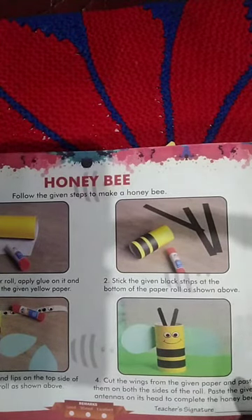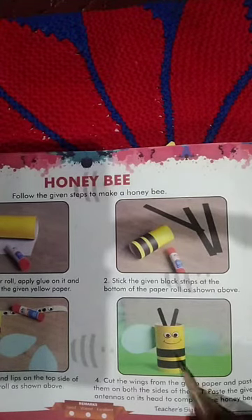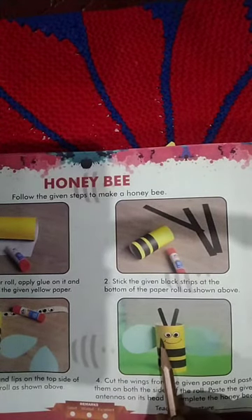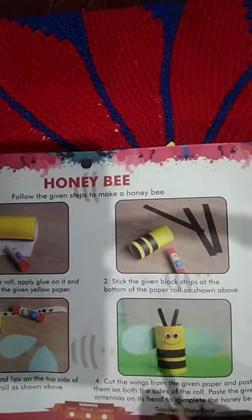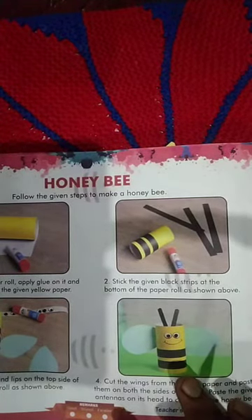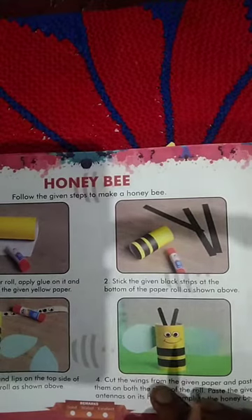Paste the wings on both sides of the roll, then add antennae on its head to complete the honeybee. Prepare the antennae and paste them on the back side with Fevicol. Use a good simple glue — Fevicol is recommended. Like this, you can prepare the honeybee.